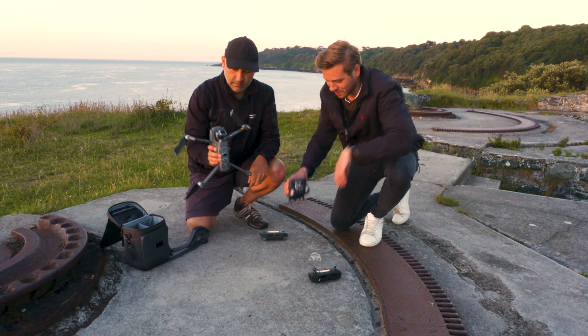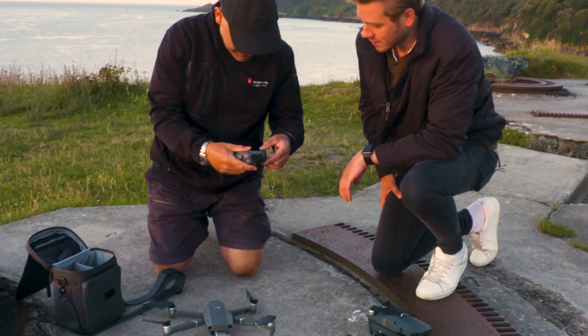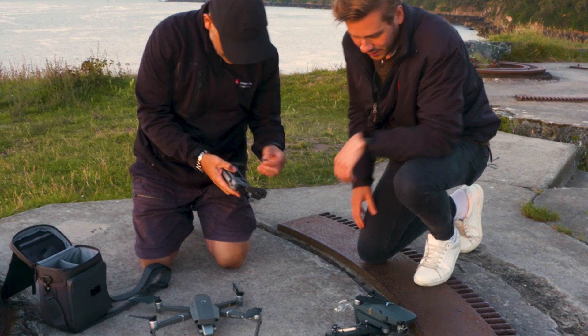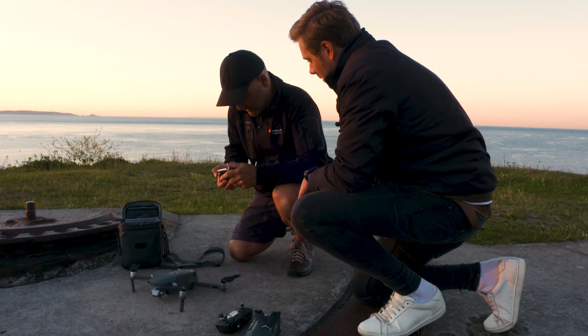We've got a beautiful sunrise coming up over there. We're going to need the phone for this. These accessories are in here — I think they've added that for the Mavic 2. Screwing that on is a bit annoying for travelling, but it's a good thing. And that just holds in like that.